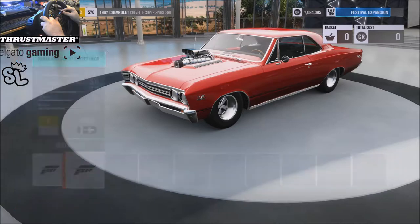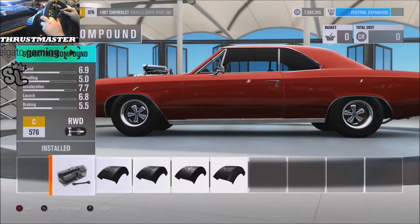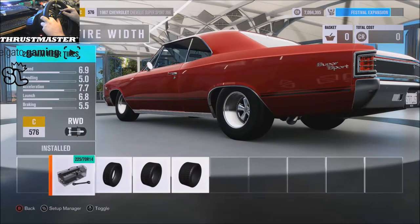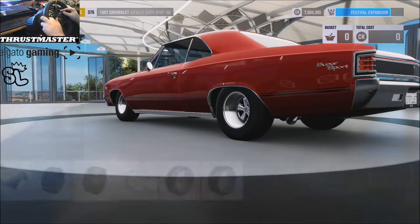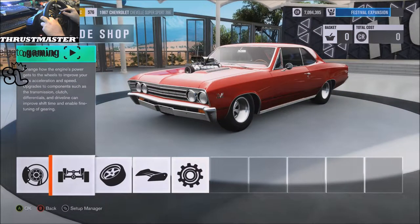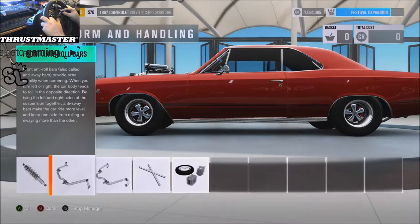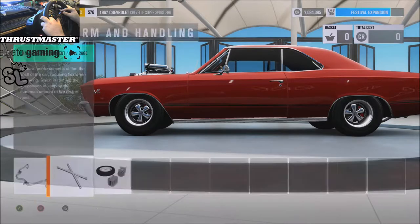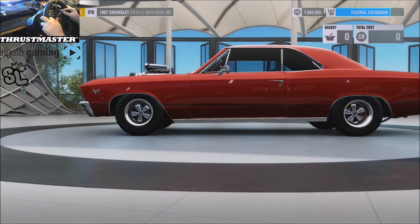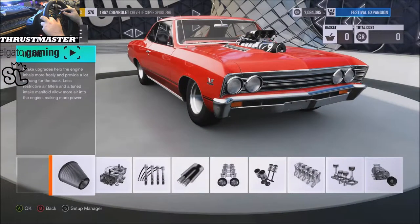That is just so dope. Stock tire compound, stock width 225s in the front, 225s in the rear — I think one step up is like 285s but I'm not trying to go that big. Drivetrain is all race platform, and handling: race brakes, rally suspension, race roll bars, stock reinforcement, and sport weight. I did want to go down to 2800 but figured that was gonna be a little too low.